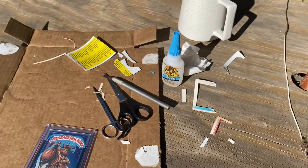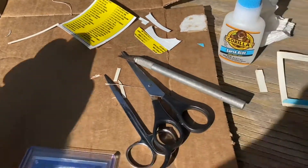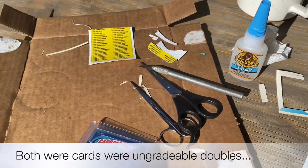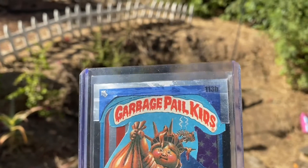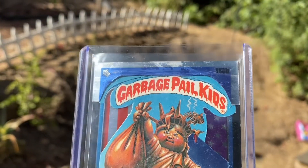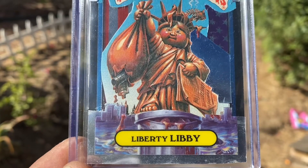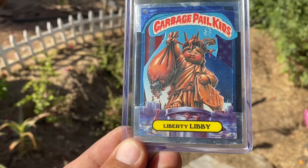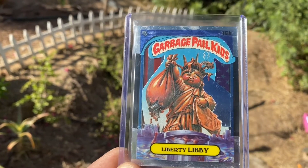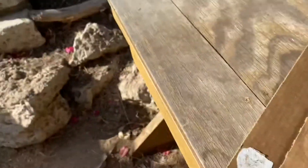Check this out guys, I'll show you what we've got right here. This is my little workstation for today — just using glue, scissors, and a knife. I used an old school garbage pail kid and a brand new chrome one, and this is what I produced. I got glue on it up there, I was really upset with myself for that. But this right here is my Liberty Libby — it was a first Bowman of a guy whose first name was Matt, and here's what the back looks like.